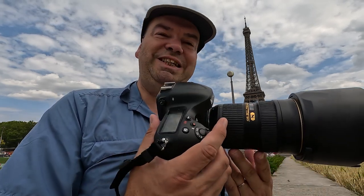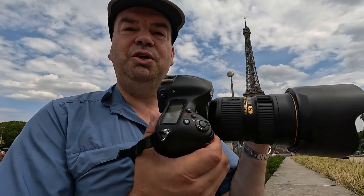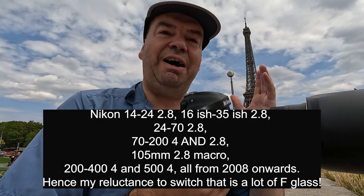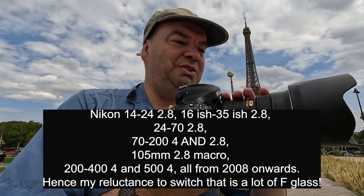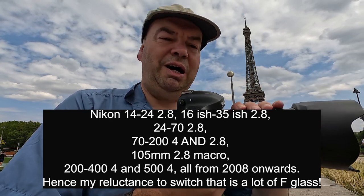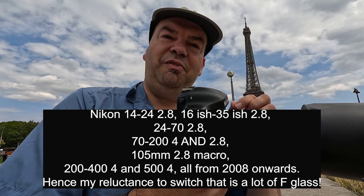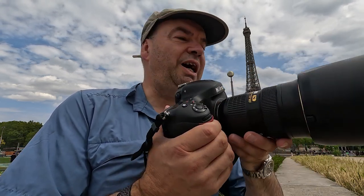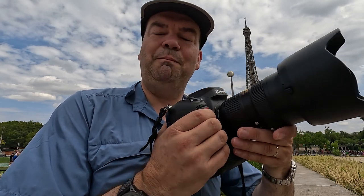I actually quite like the look of the Nikon D6, but that's even more expensive and really is yesterday's technology compared to the Z9. The problem with the Z series is that's a whole new series of lenses. I have a lot of F-mount lenses, most if not all of which can be converted with an adapter to fit the Z-mount. So we'll have to see what I do moving forward.